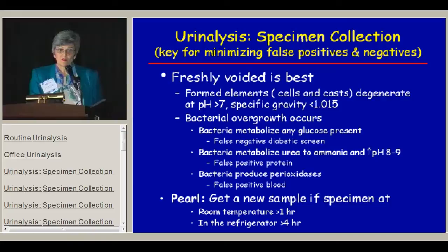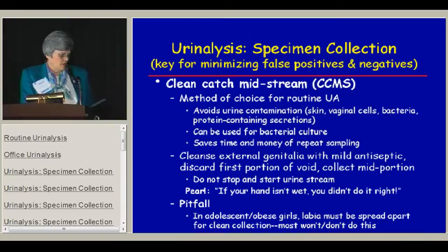Furthermore, if there's any bacterial contamination in the specimen, the bacteria tends to overgrow at room temperature. That can metabolize any glucose present to give a false negative diabetic screen. It can metabolize urea to ammonia, giving you a very high urine pH and a false positive protein screen. The bacteria can also produce peroxidases that interfere with the blood test, giving a false positive. The pearl here is: get a new sample if the specimen is at room temperature for longer than an hour or in the refrigerator for more than four hours.